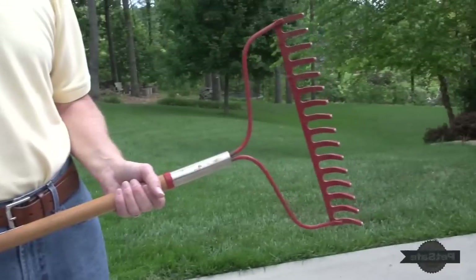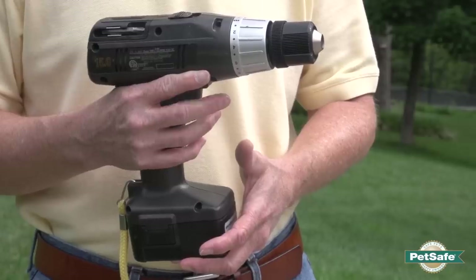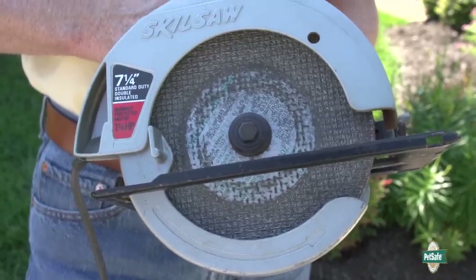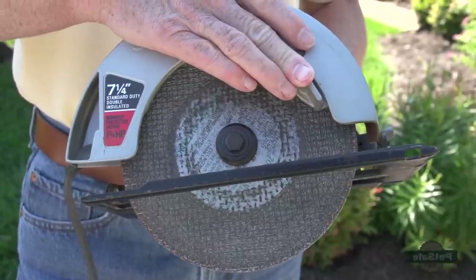Before we get started, what kind of tools will I need to complete the installation? Most of the tools you'll need you already have at home. You'll need things like a rake, a spade shovel, wire cutters, wire strippers, a drill, a weed whacker, possibly a lawn edger to put some of the wire in the ground, and a circular saw with a masonry blade if you need to cut a groove in your concrete to put the wire across the driveway or sidewalk.